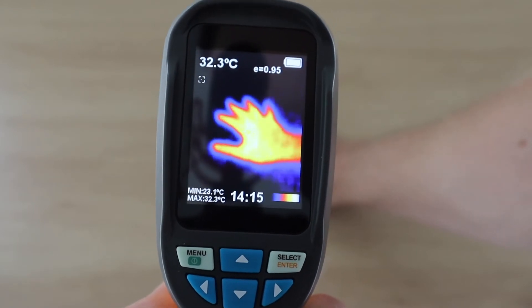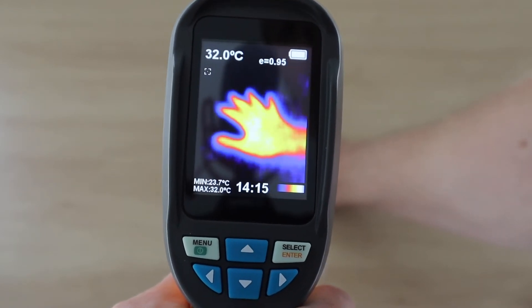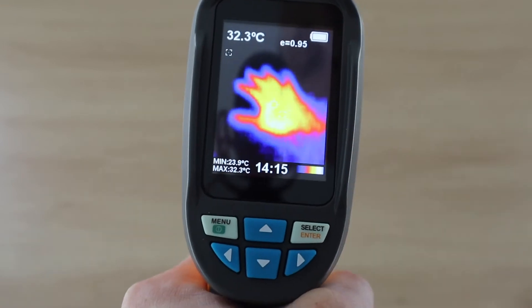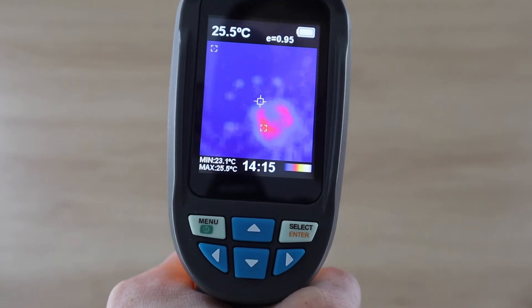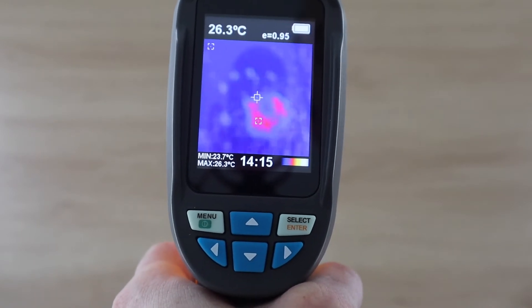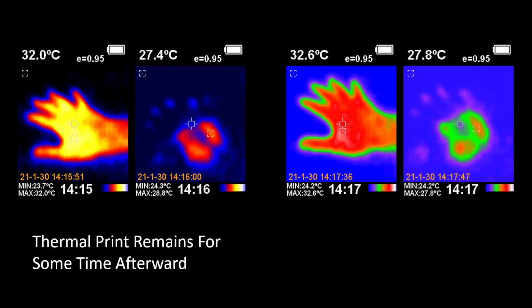Next let's try looking at my hand placed on the desk. You can see my hand's thermal signature stays around after I've removed my hand from the desk. Even with the fairly low resolution of the thermal sensor, you still get pretty good definition and you can make out objects fairly well, as long as they're not really small.